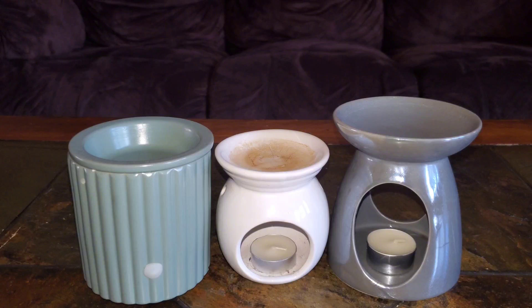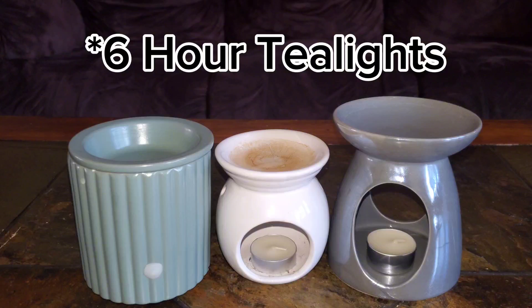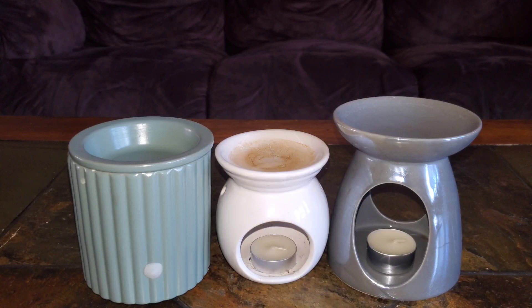I purchased my tea lights from Michaels — a pack of 50 six-hour tea lights is around the six dollar price range, and I can get 100 three-hour tea lights around that same price point. My green electric warmer is from Walmart and it was less than $15. My middle tea light warmer, the white one, was from Family Dollar and I spent less than five bucks on that one, and my larger gray one I purchased from Amazon for less than $20.